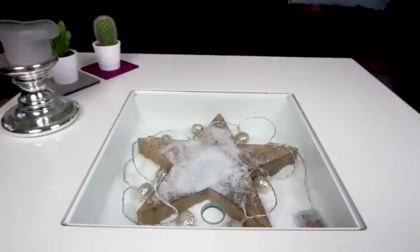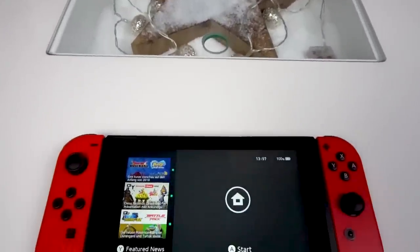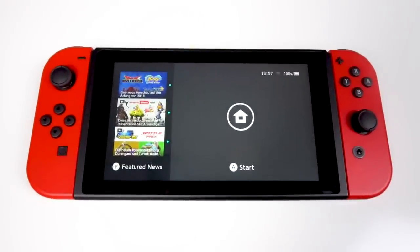The Nintendo Switch is a really fun and versatile console, and that is even though it doesn't actually have the greatest hardware inside. You'll find a Tegra X1, 4GB of RAM, and 32GB of internal storage in this device. I like to refer to it as essentially a Shield tablet with two Wiimotes strapped to both sides, because that's really what it is. But even though it is not that powerful for a gaming console compared to the Xbox One and the PS4, it is fairly powerful for a tablet.